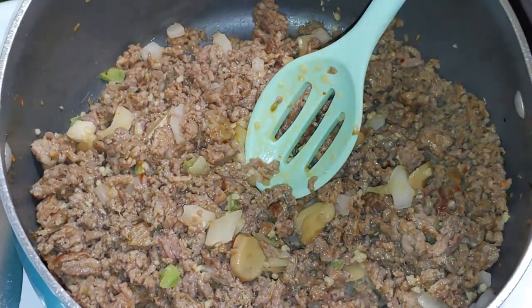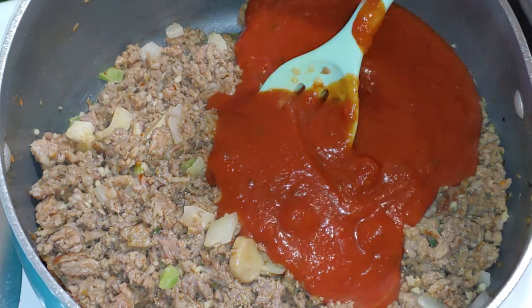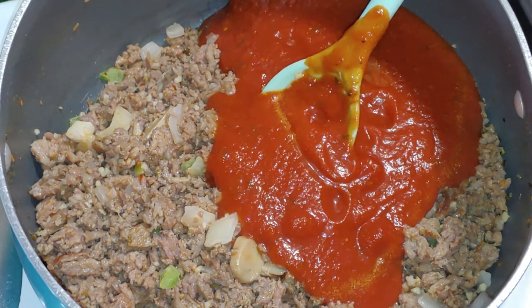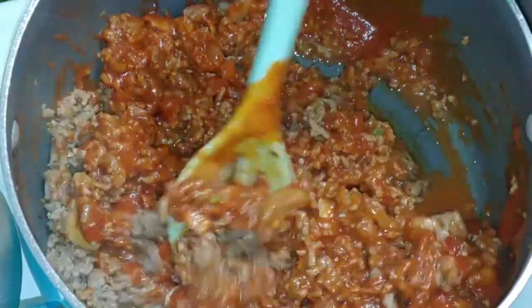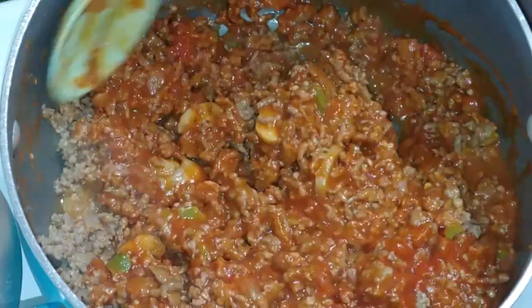I'm going to start adding the pasta sauce. It's going to depend on how much sauce you add, depending on how much you're making, and also depending on how much pasta you add to your mixture. The more pasta you add, the more sauce you need, because you don't want it to dry out when it's cooking. I at least always have three jars of sauce so I can get the right consistency I want.